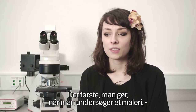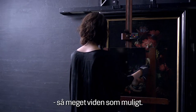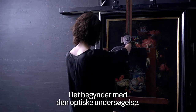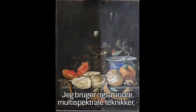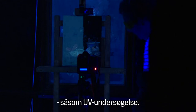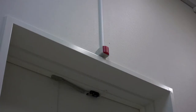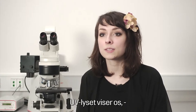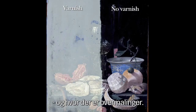The first thing you do when examining such a painting is to gather all knowledge you can. It starts with the optical examination of the painting in visible light. Furthermore, I employ different multispectral imaging techniques like UV fluorescence and X-ray imaging.